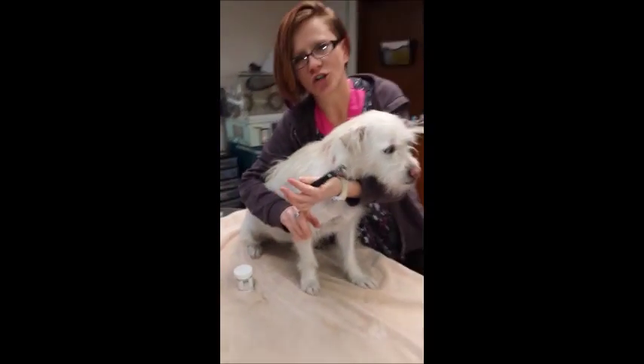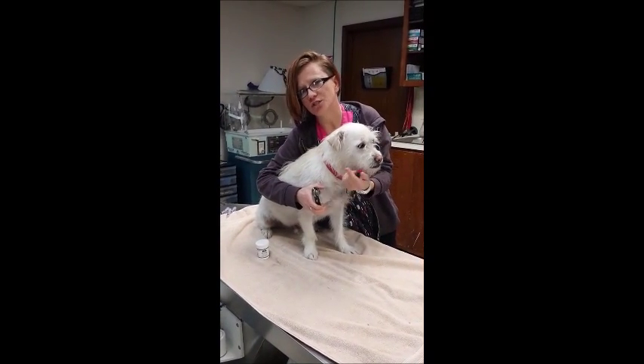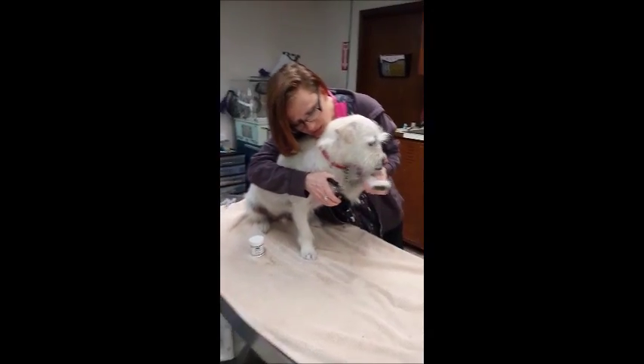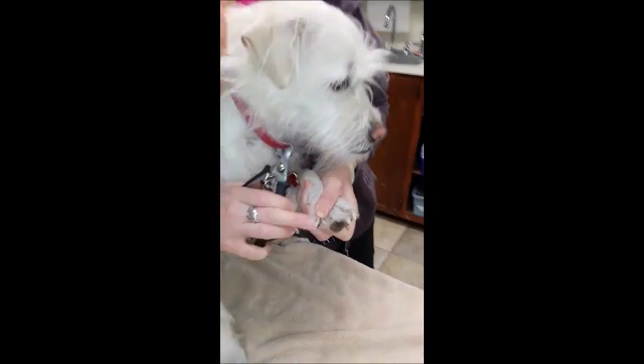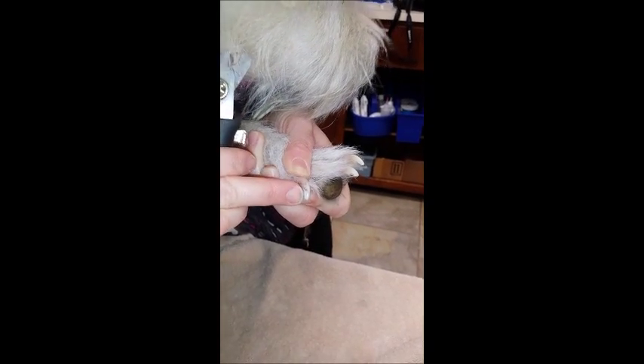Or if you're at home, you can just use corn starch or flour to stop the bleeding if you do hit the Quick, which is the blood vessel of the nail. On here you can see the pink.